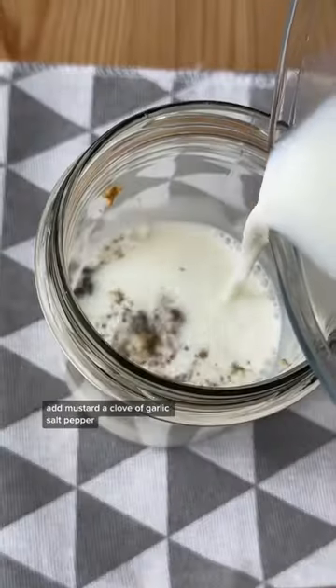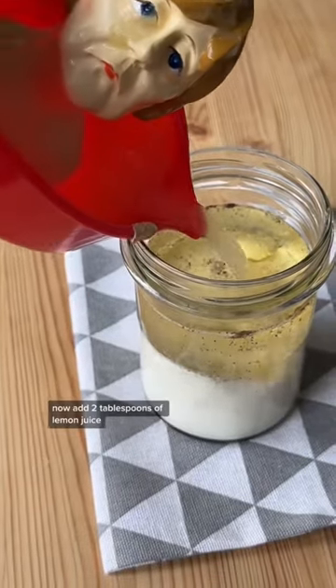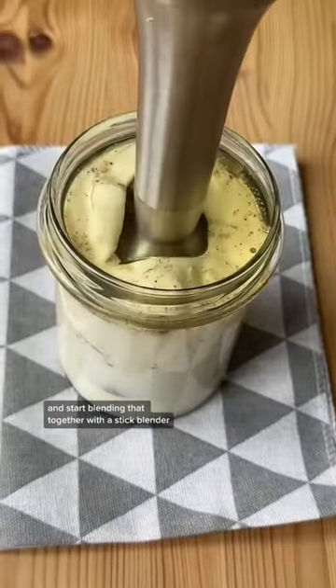Add mustard, a clove of garlic, salt, pepper, 250ml of milk and 150ml of vegetable oil. Now add 2 tablespoons of lemon juice and start blending that together with a stick blender.